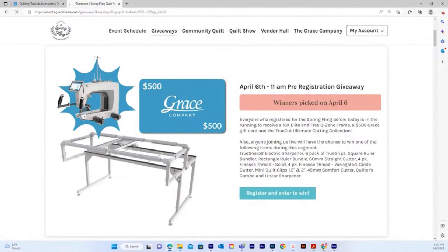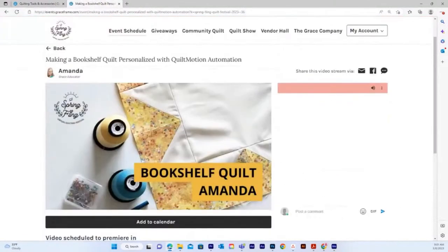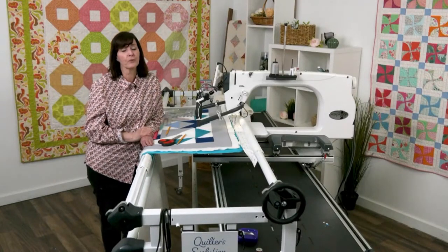Some highlights for Spring Fling: Amanda is going to show you how to make a bookshelf quilt. She's used automation, and a lot of creativity has gone into it. You'll have so much fun seeing what she's doing with the automation and how she created it from scratch in her own way.